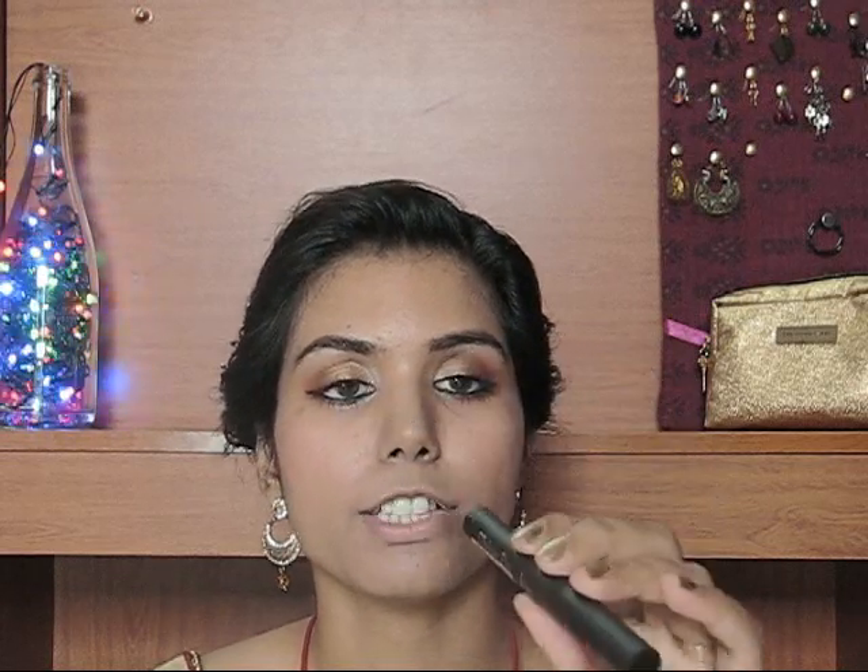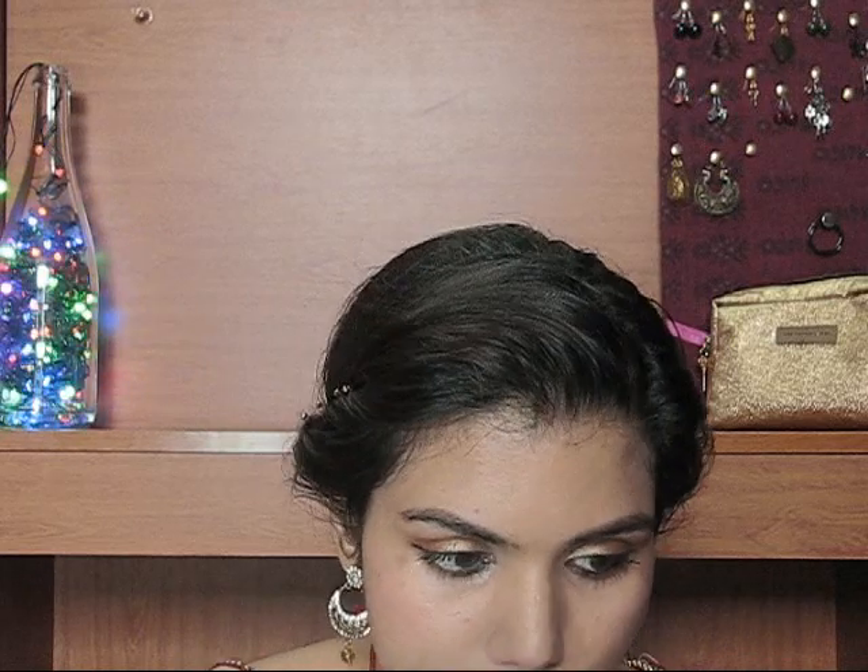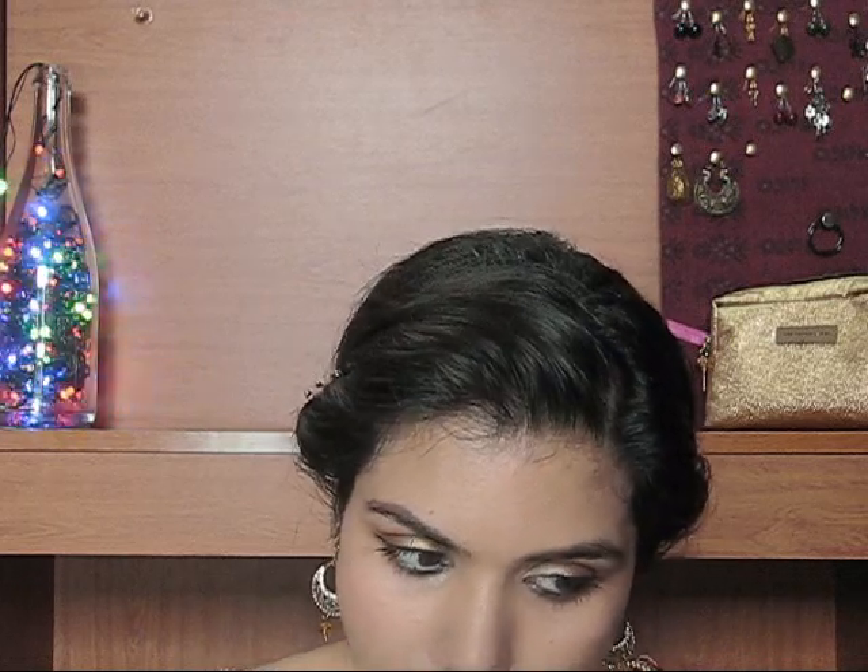For my lips I'm going to apply this Faces Canada Ultimate Pro lip in shade Red Edit, number 13, all over my lips — it is a very pretty matte red. After applying the lipstick I'm going to apply a bindi.